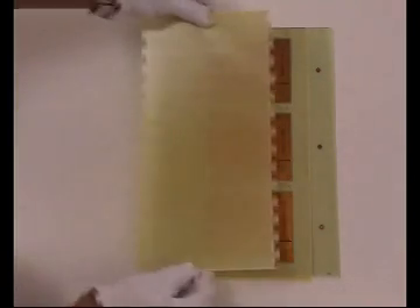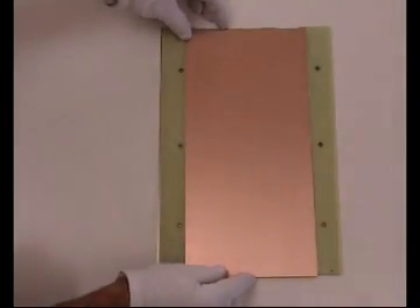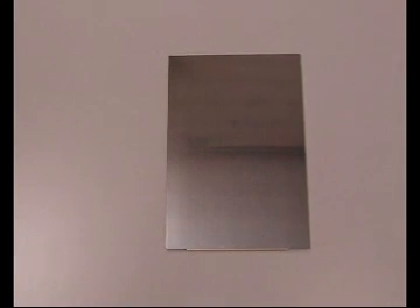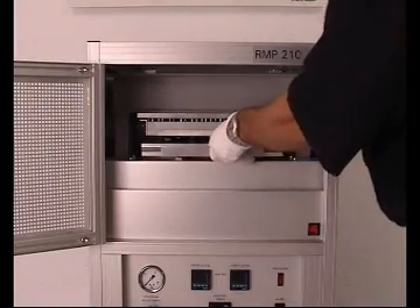First of all, the press plates, top layers, pre-pregs and finished inner layers are assembled in the correct order. If required, the machine can handle three such stacks simultaneously. The sandwich construction is inserted into the multi-layer press.